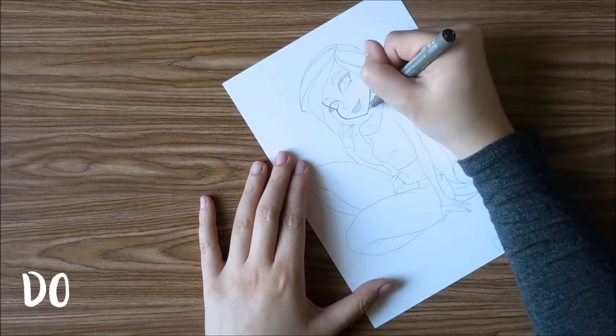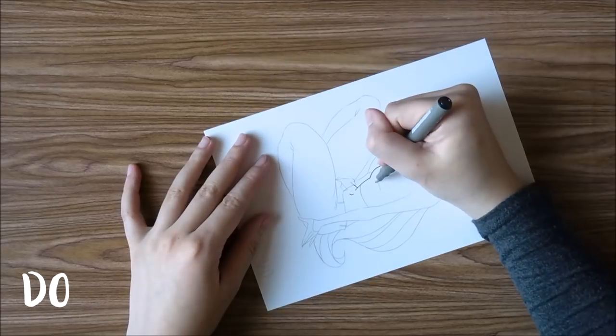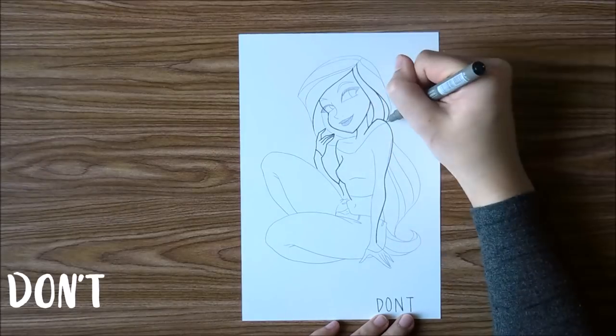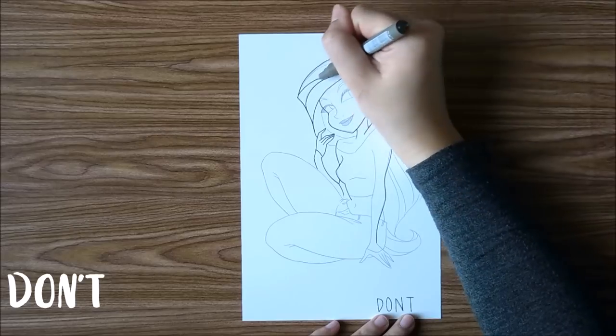For example, if you are drawing hair and you draw towards yourself, then you can lift up the pen and create a sharp edge. However, if you draw away from yourself, then you may lift up at the wrong moment and create lines that you did not want.